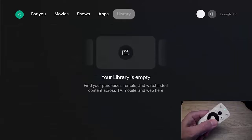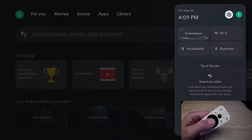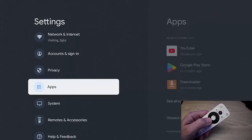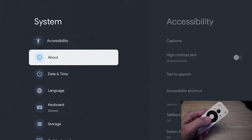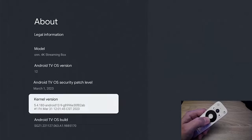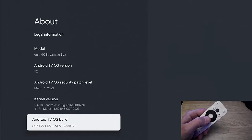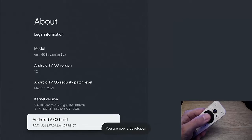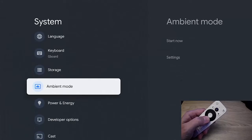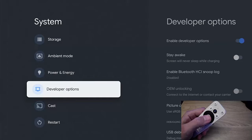To speed things up, go across to the settings cog, then across to the second settings cog, and press the middle button. Go down to System, then across and down to About, and press the middle button. Once you're in About, go down to Android TV OS Build and keep pressing the middle button on the remote control until you see 'You are now a developer.' Then press the back button once, and you should now see Developer Options somewhere at the bottom of the System list.